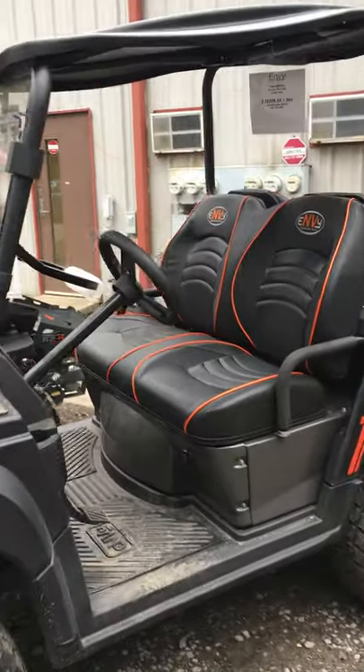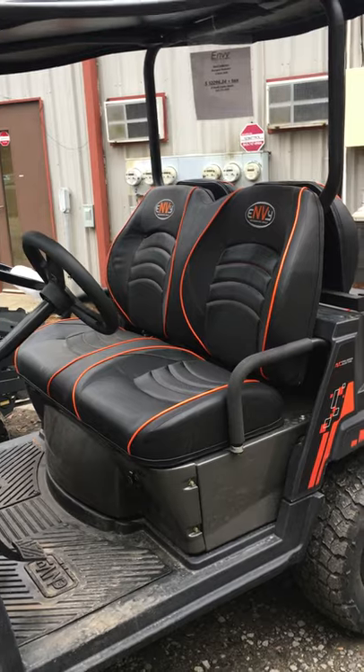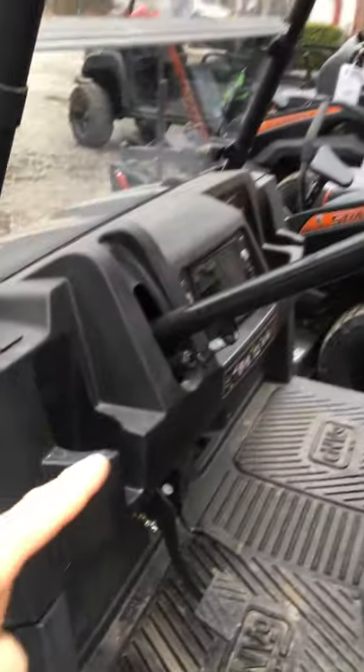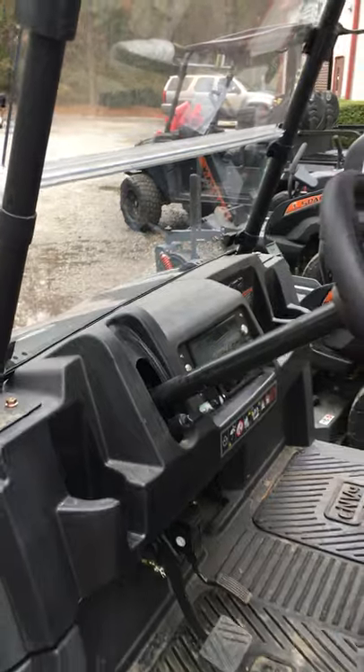As you'll notice, you've got bucket seats. You won't find this on any other golf cart. You've got actual seats that are individual and bucketed, so you have extreme comfort. On the steering wheel, you'll notice this lever right here — that's because you can raise and lower the steering wheel, not found on any golf carts.